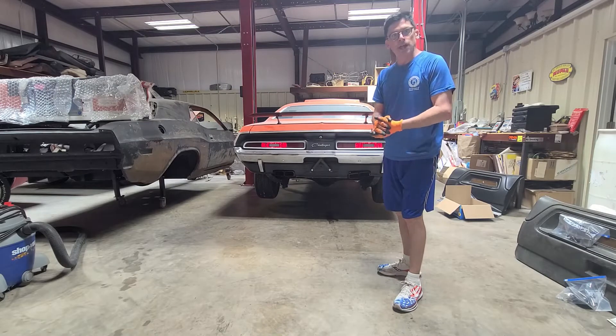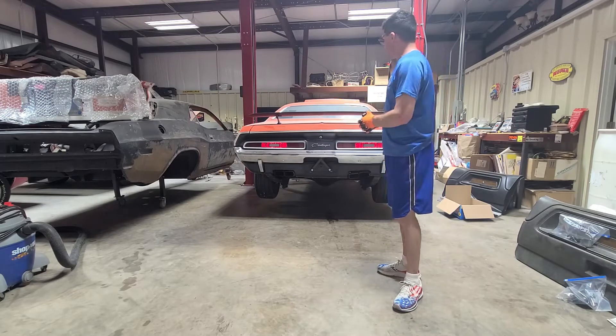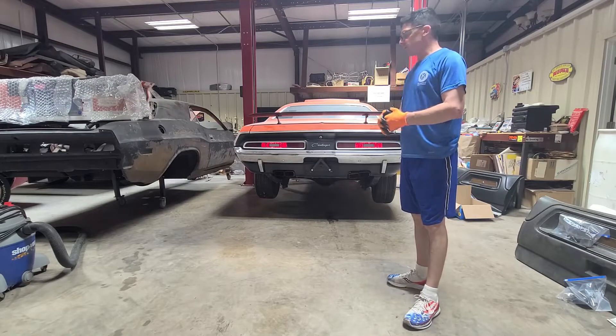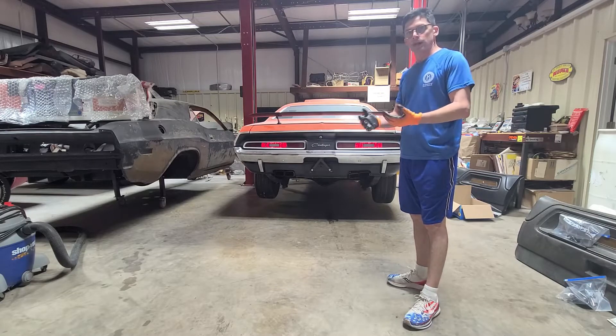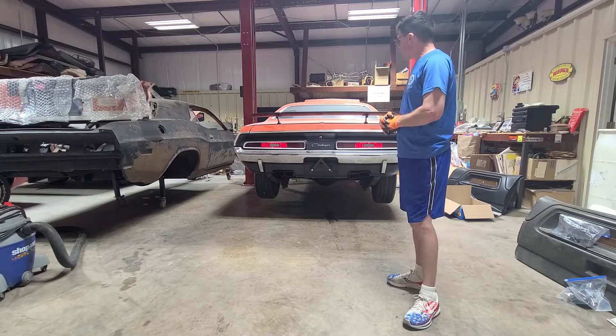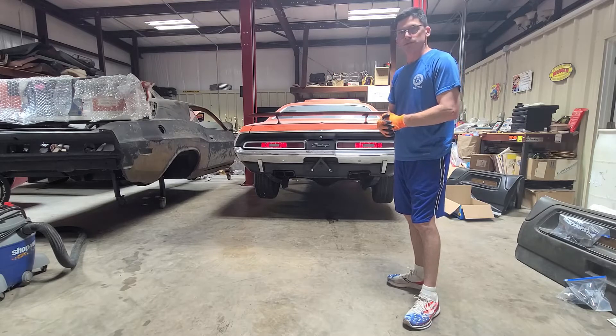Please subscribe to my channel. I'll be continuing to give you updates on this 71 Challenger 446 pack — on the dismantling, and then also as it goes back together, gets painted, and so on. So subscribe and let's get on this thing, get these seats out, and move on with tearing this thing apart.